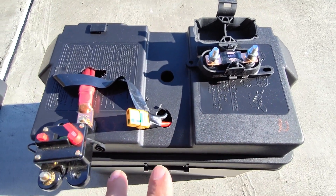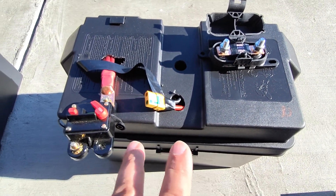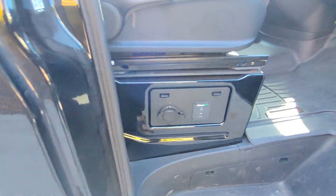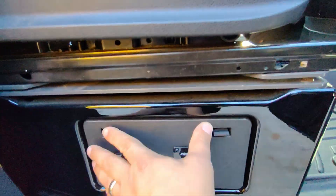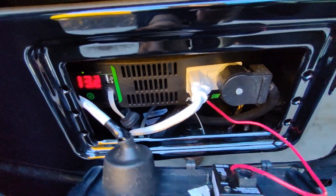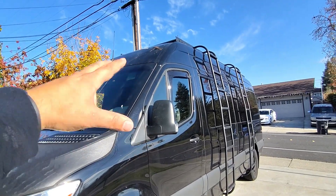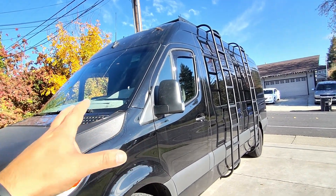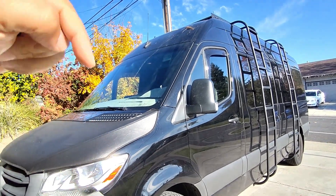If you guys need help with your setup, please comment down below. I have videos on making the batteries, running shore power in stealth locations, installing the inverters, automatic transfer switches, solar panels, DC to DC converters, battery shunts, and battery chargers. Everything is going to be linked down below.